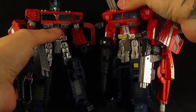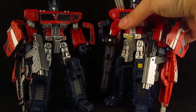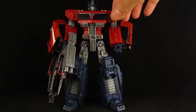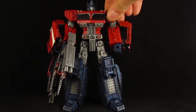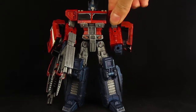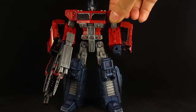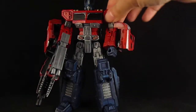And here he is next to the Henkei Optimus Prime. I also gave him a rub symbol right there. It's an old rub symbol so sometimes it works and sometimes it doesn't.